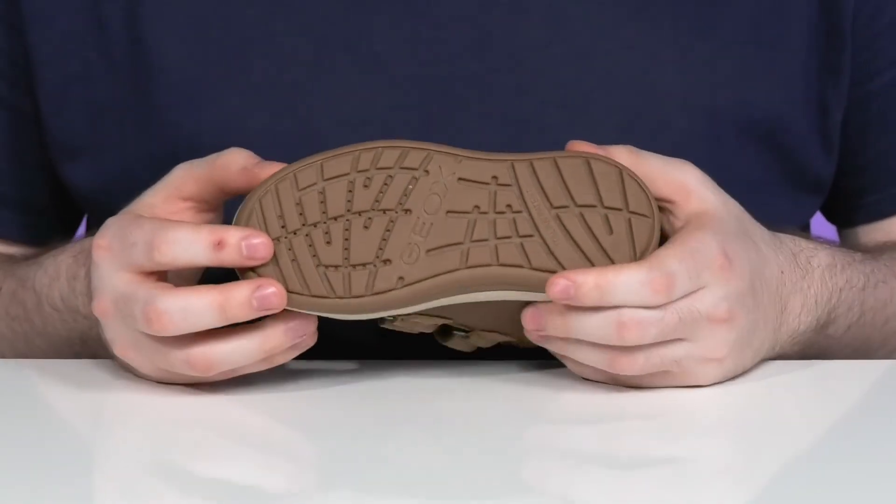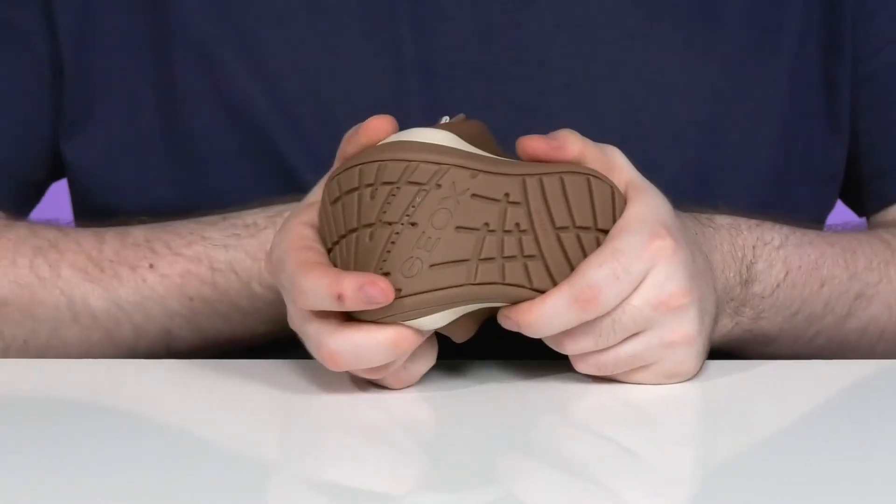It's made with durable rubber that's super grippy and reliable with the flex zone in the forefoot.